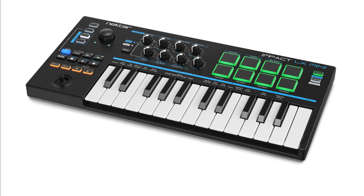IMPACT LX Mini is universally compatible with any MIDI music software on Mac OS, Windows, iOS (requires optional Apple Camera Kit), or Linux with a MIDI extension.